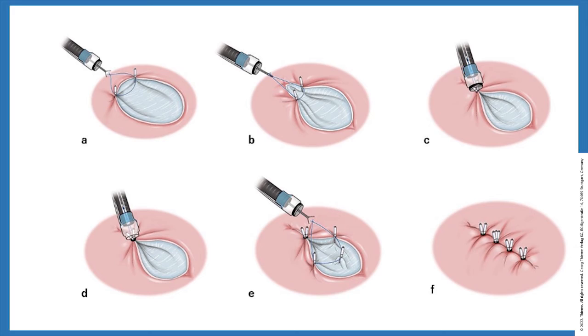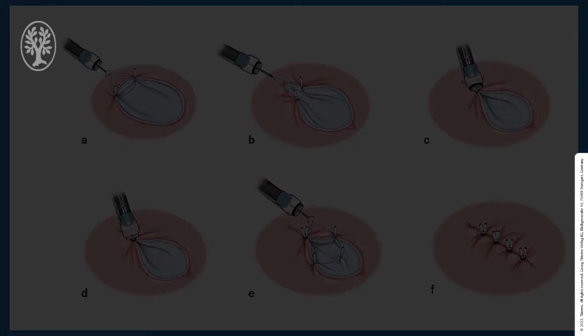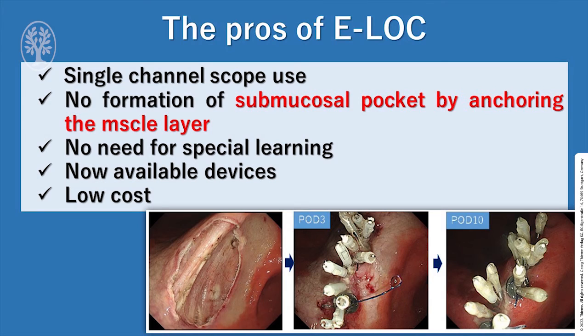This procedure was repeated towards the distal side. Finally, the whole defect was closed completely without a mucosal bridge. The EROC process uses a single-channel scope, with no formation of a mucosal pocket by anchoring the muscle layer, no need for special training, no unavailable devices, and low cost.